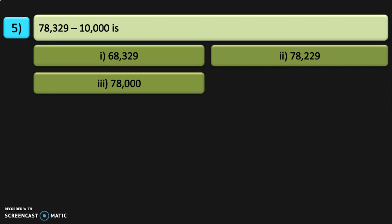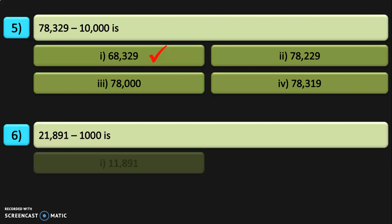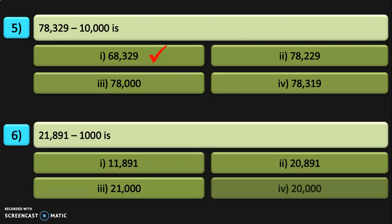78,329 minus 10,000 — is it 68,329, 78,229, 78,000, or 78,390? The correct answer is 68,329. I have covered the concept of 1, 10, 100, 1000, and 10,000 more than and less than a number in a separate video — the link is given in the description box and the i-card section. Next: 21,891 minus 1,000 — the correct answer is 20,891.